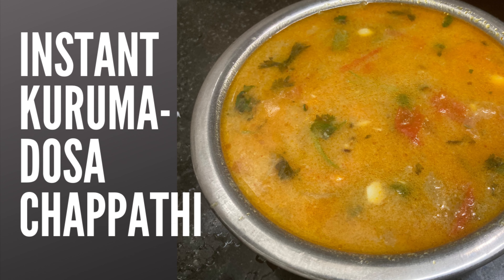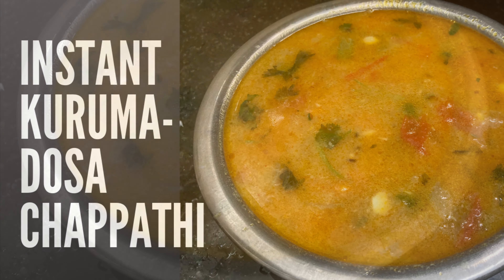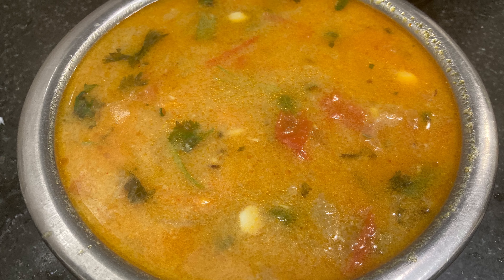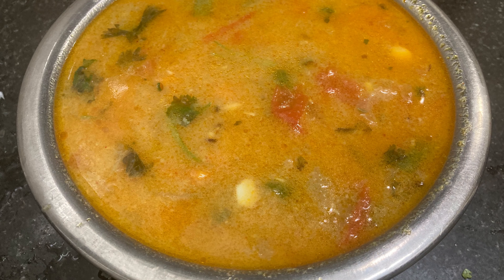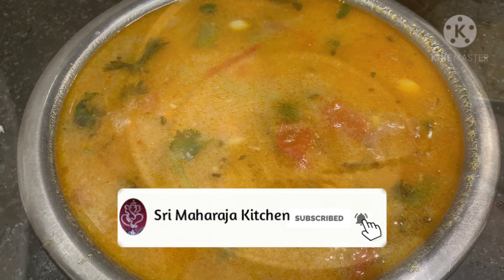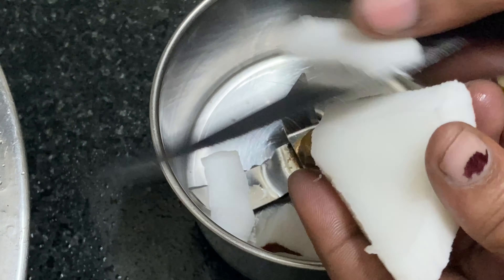Welcome to Sri Maharaja Kitchen. In this channel we will see very little kid-friendly recipes. It will make it easy to eat.